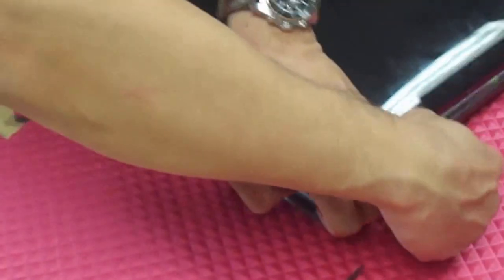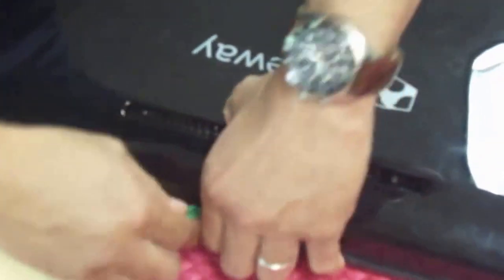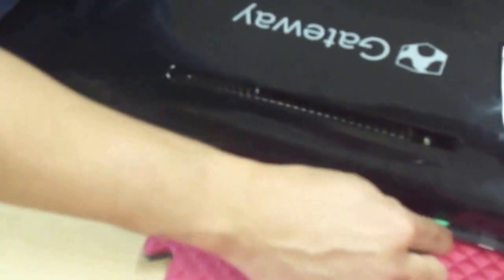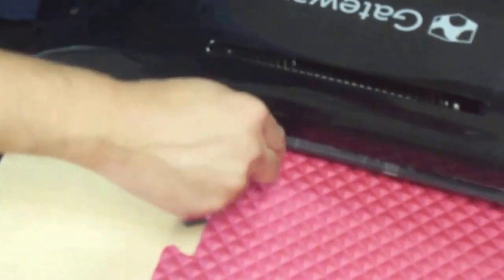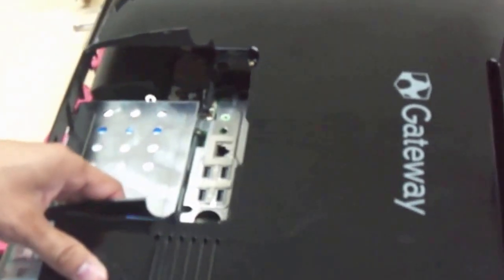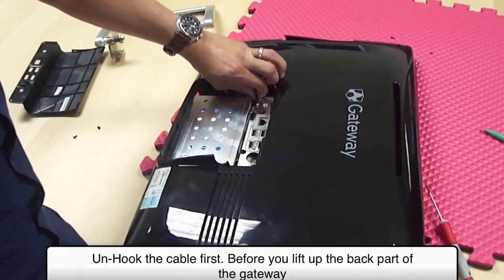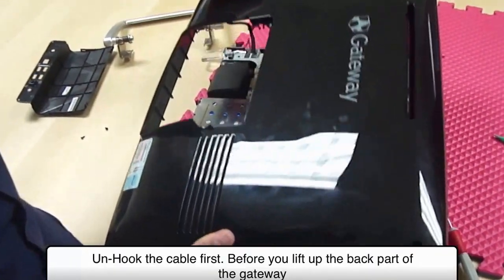Just pry this open. Be careful of this area here. When you break this apart by going through all of this area, you've got to be careful on this groove here. Slowly pull this off and this whole thing will come off.